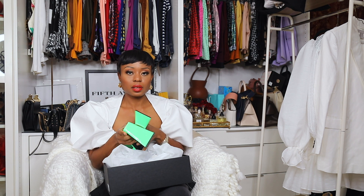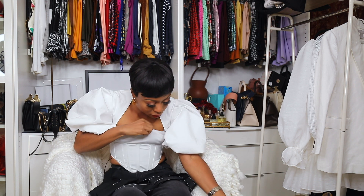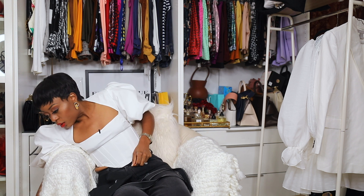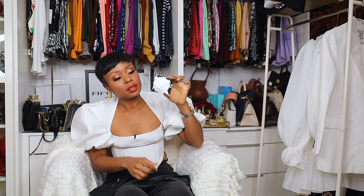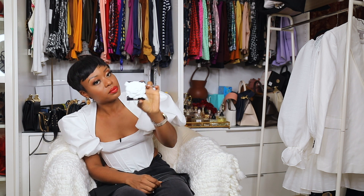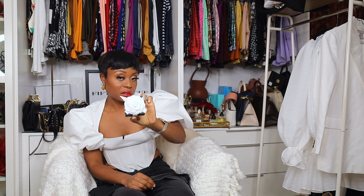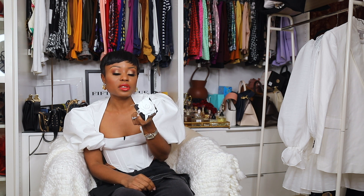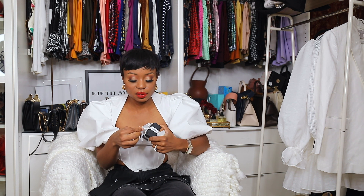So let's get going — this is Chanel. I haven't opened this one yet, but I've always wanted it. I was looking for everyday earrings that make a statement without being too big, and that's exactly why I picked these.